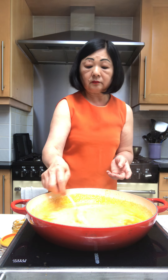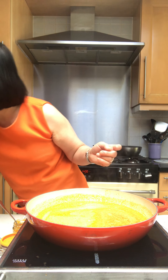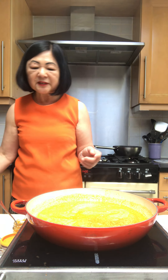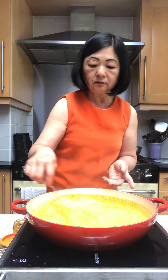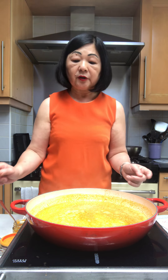And there you have it — this is the laksa broth, made in a matter of minutes. Before you ladle it onto your noodles, have a taste and make sure you have the right seasoning. If you want it a bit more salty, just add a bit of fish sauce — about a tablespoon or so. And it's ready for ladling onto your noodles.